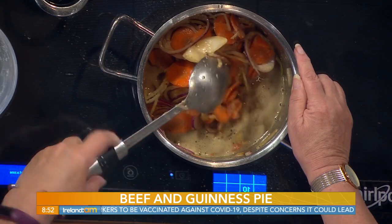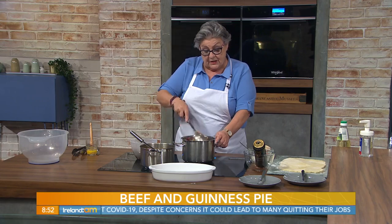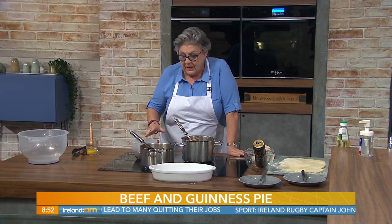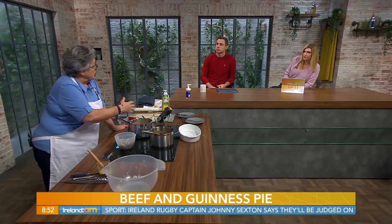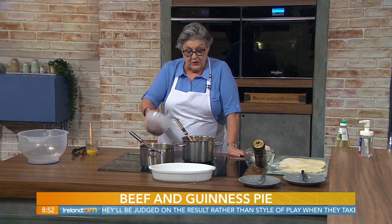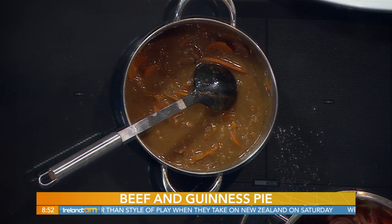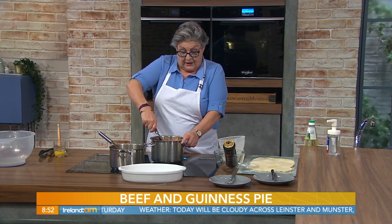There are two ways of finishing this off. You can either do it in the oven all the way through, or you can simmer it on a saucepan. If you're going to do it in a casserole in the oven, you would toss your meat into the casserole dish and then pour this sauce when it has thickened on top of it. I made one last night that I simmered, so I'm going to use that one today. How long would you simmer it for, Catherine? About an hour and a half on a low simmer. And the same at 180°, 350°, gas mark four in the oven with a lid on it.